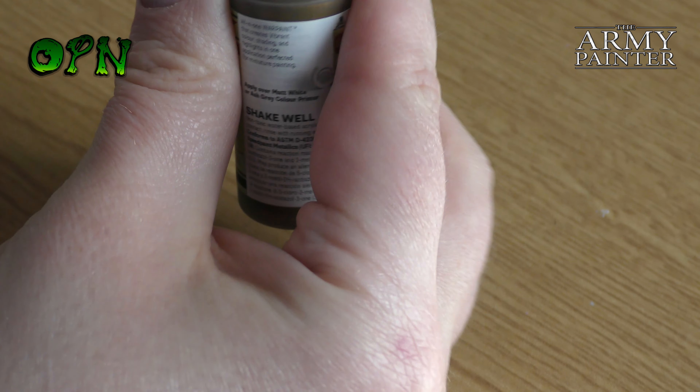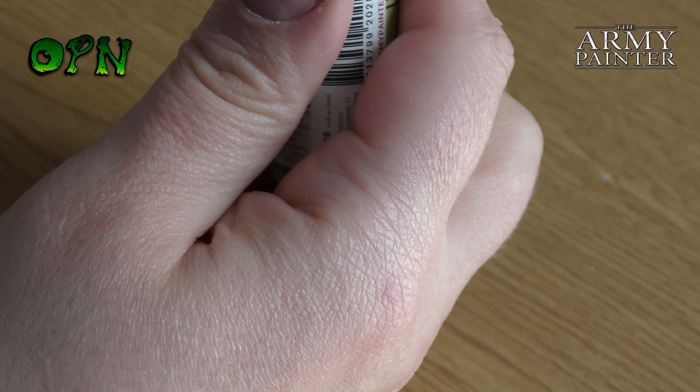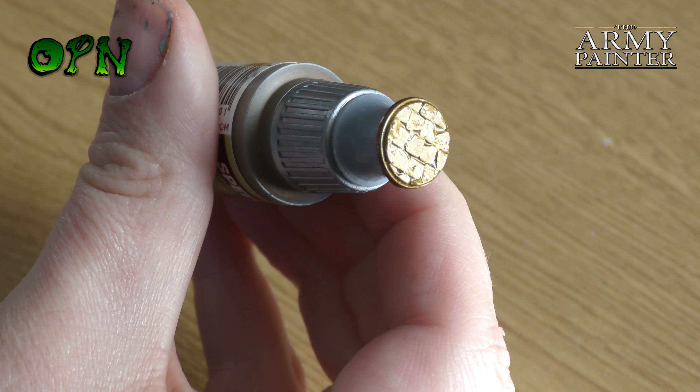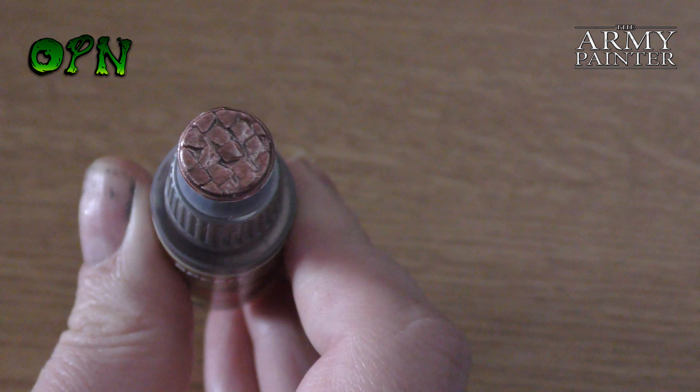Another really cool thing about these speed paints is that Army Painter have brought out a world first: one-coat metallic paints. I think these are fantastic. I'm fortunately able to try the first three metallics in the range of ten that they're bringing out, as the Mega Paint set has three in the set. Here I was testing out Tullus Bronze and as you can see going over the white 3D-printed bottle caps, it really is one-coat coverage — none of the white showing through, the color solid, and it looks really really nice.